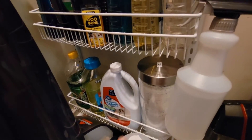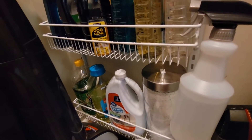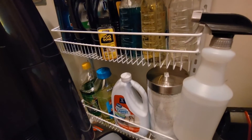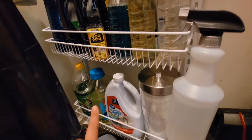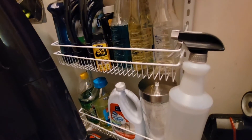Down here I have Tide — the powder kind — which I use to mop my floors primarily. I have carpet cleaner because my cat sometimes will puke, and I also am a human and I drop stuff a lot. And then just more stuff to clean my floors: Mr. Clean antibacterial, and then some Fabuloso.